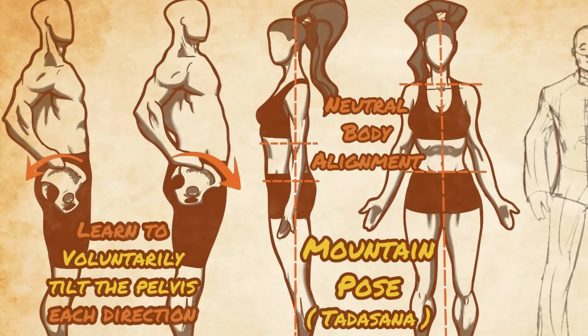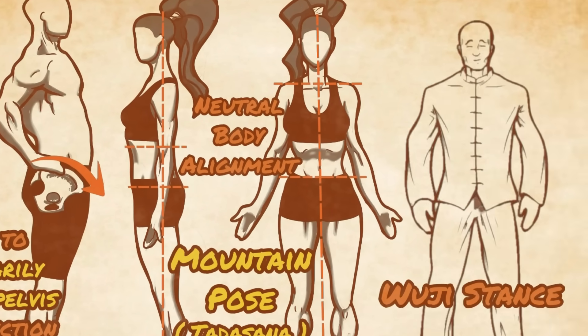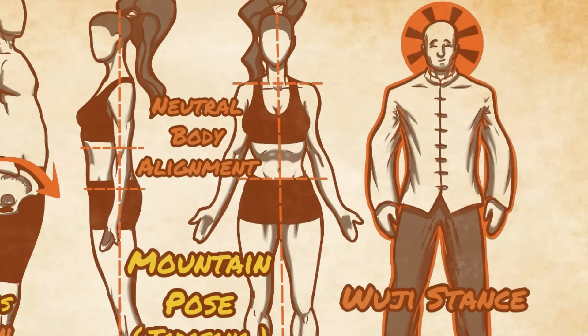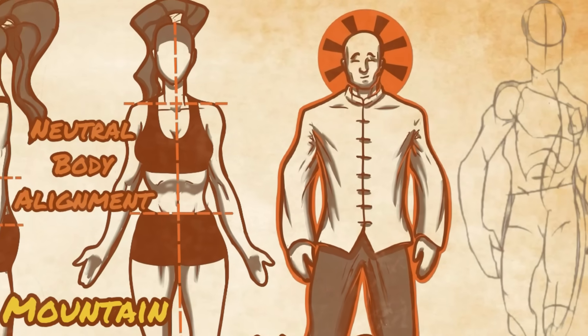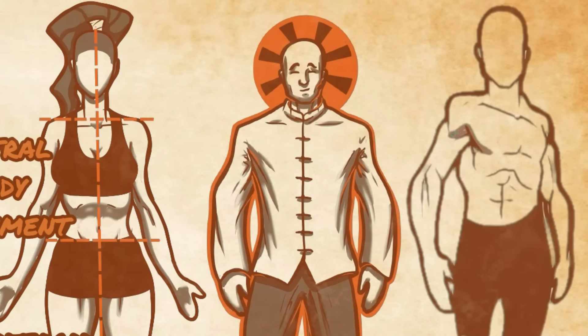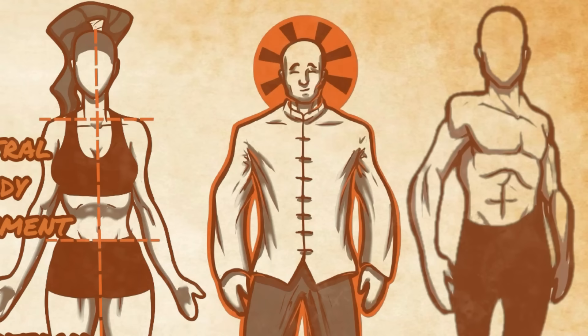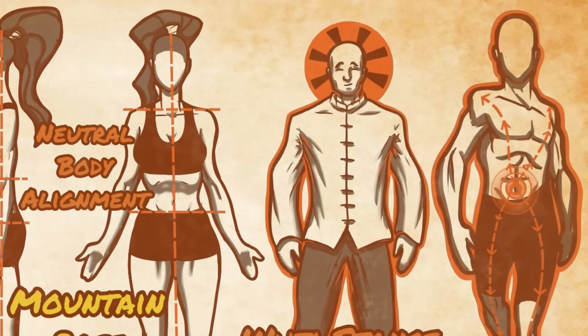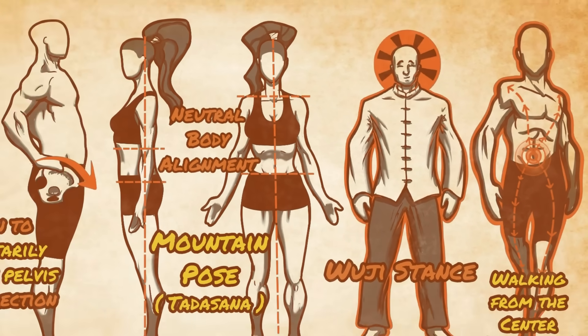The mountain pose in yoga and the wuji stance in tai chi are standing poses which reinforce this habit. Tai chi also does a great job of teaching you to walk by initiating with the psoas. You can learn this by simply taking a quiet, mindful walk and making sure you are beginning each step with the waist and not the legs, right in the center of gravity area, also known as the dantian in Chinese martial arts.